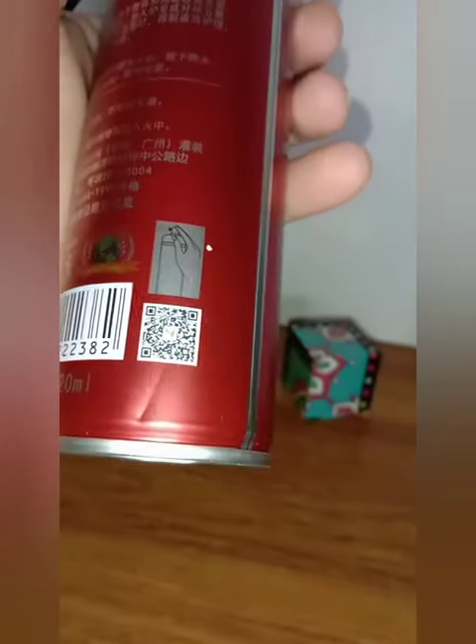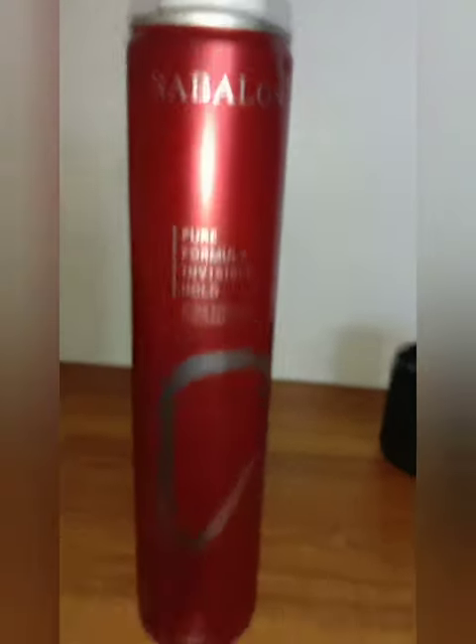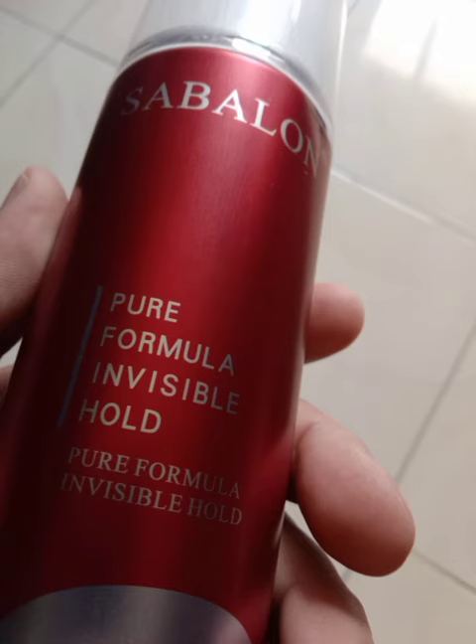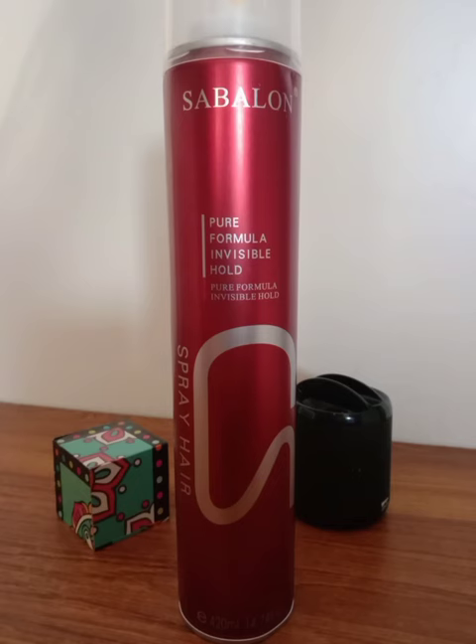Now, copies of original products are becoming so similar to the originals that it is hardly possible to easily differentiate between them. But the differences I told you will mostly be present. Apart from that, the consistency of the original Sablon hairspray is a bit thicker than the fake one. Secondly, the smell of the fake one is quite pungent, whereas the smell of the original one is not pungent at all.